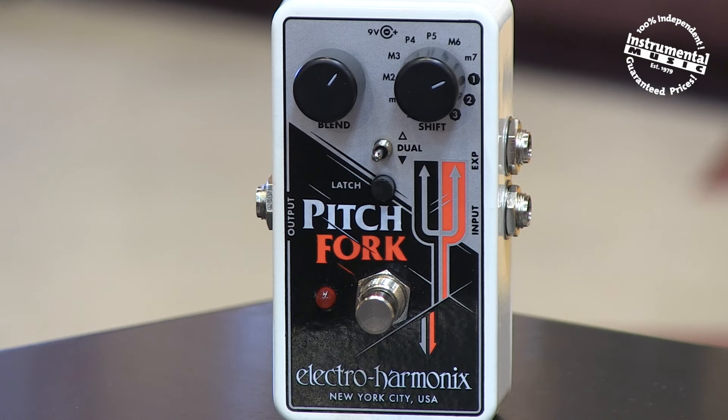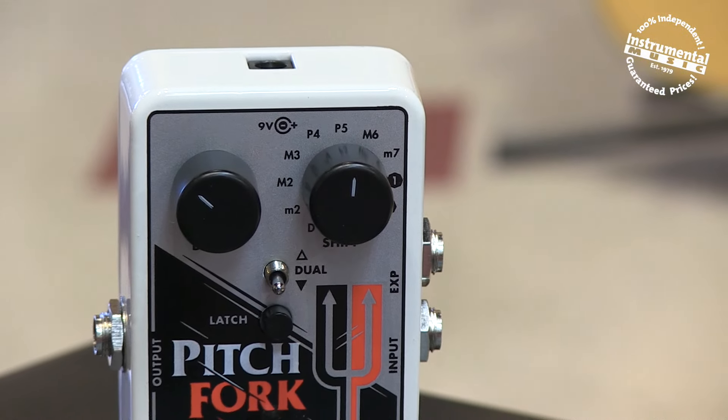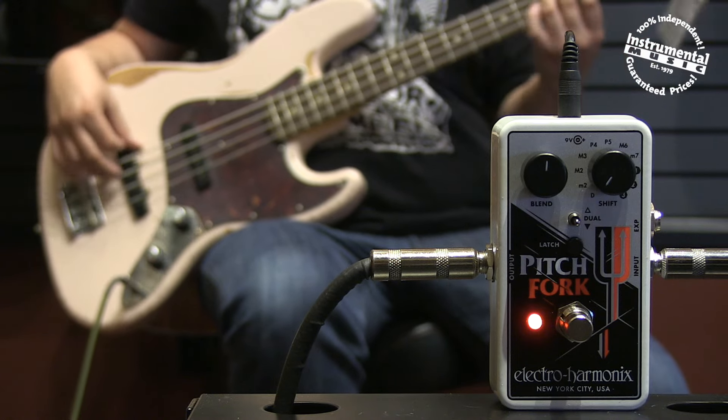The eleven position shift switch selects the maximum transposition interval ranging from D-tune all the way to a minor seventh. A blend knob controls the mix of the dry signal and the affected signal.